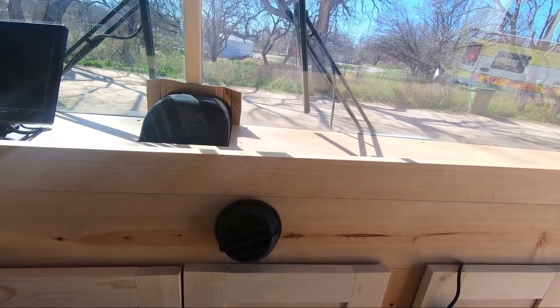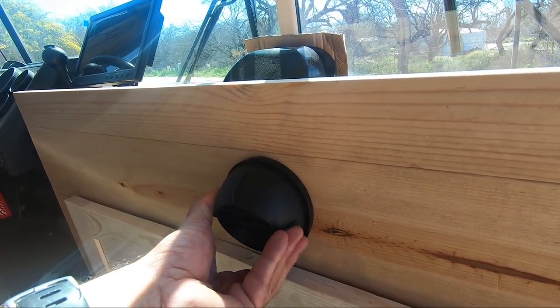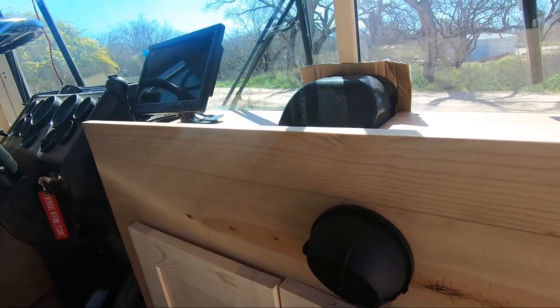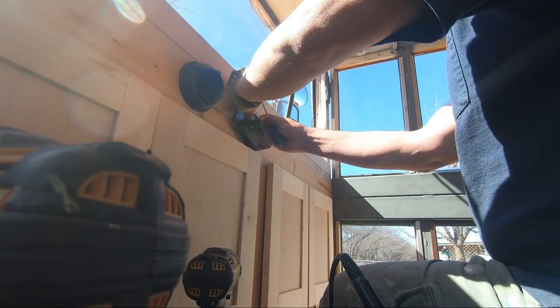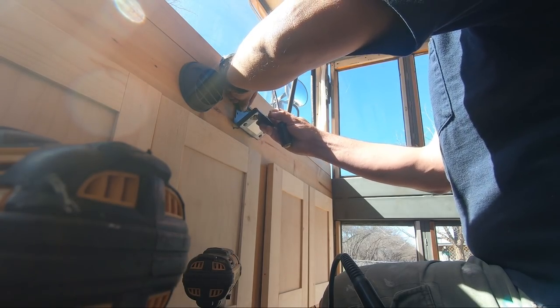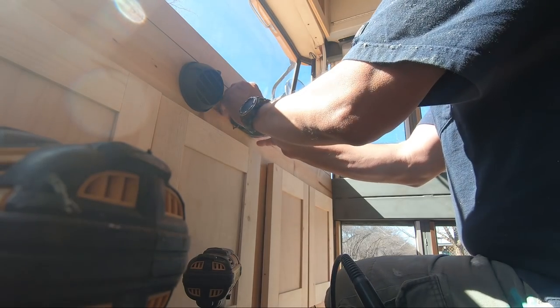Well, there it is — that was a pretty easy fix. I can blow air at my seat now, up in the air, or towards the floor down there and let it drift and heat up the bus more evenly. Next thing we're doing is mounting this thing so it's actually properly mounted. I am sad that we broke the windshield, and I'm sad that the original vent idea didn't work — but we'll come back to that.